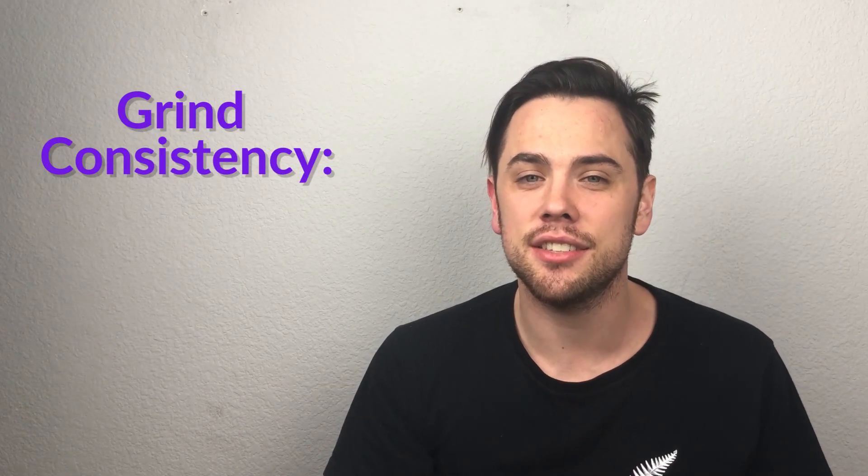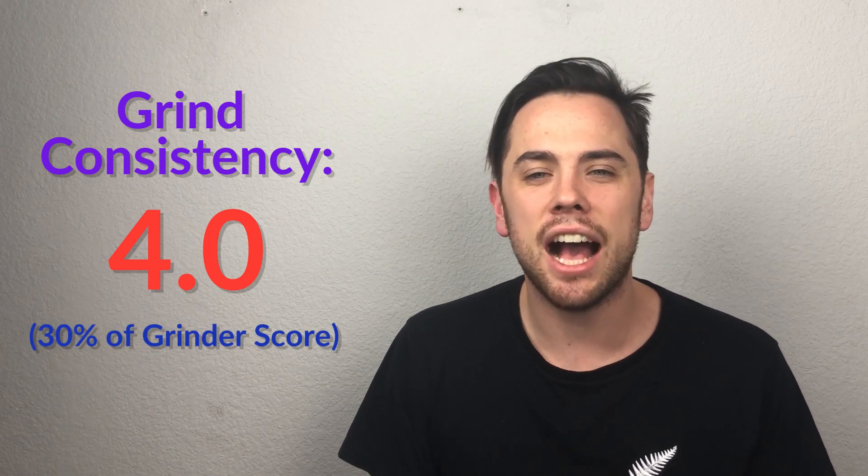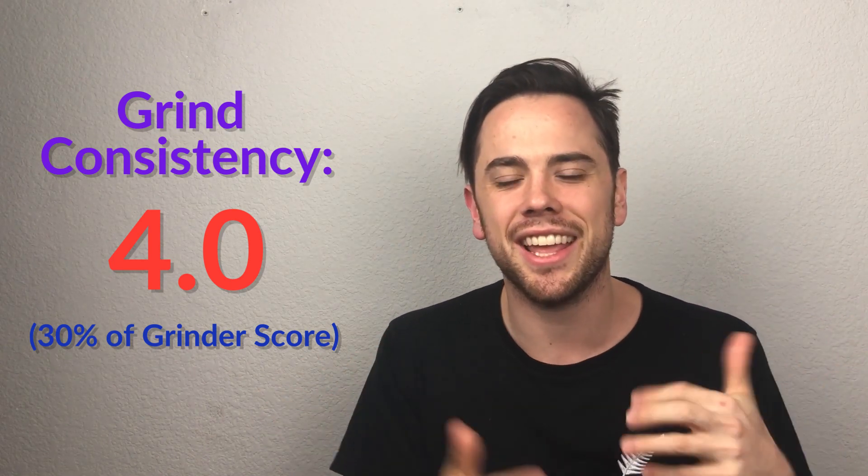The last grinder factor is grind consistency. It got a 4.0 and is 30% of the grinder score. Grind consistency is how little variance there is within your end product — basically, are there any big chunks hanging out? Even though Pen Simple can't grind ounces at a time, it does provide a nice fluffy consistency that works for any consumption device. In our tests, 90% of the ground product was roughly the same size.